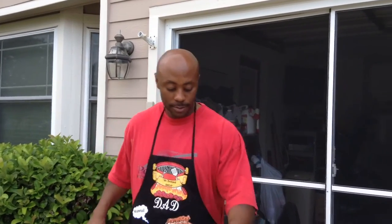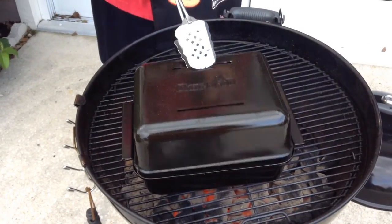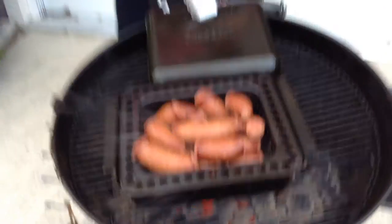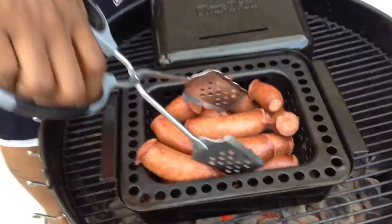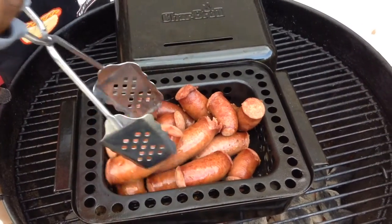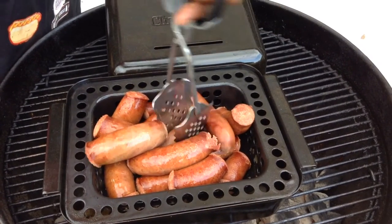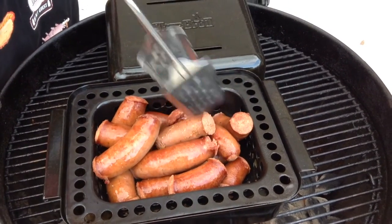What's up YouTube, we're back — about to show y'all these sausages. Fire's still blazing. Look at them sausages — no burning. Look at that! I wish you could smell that.